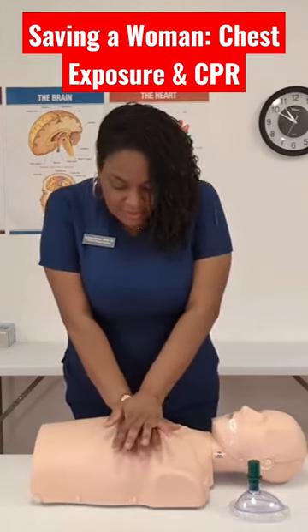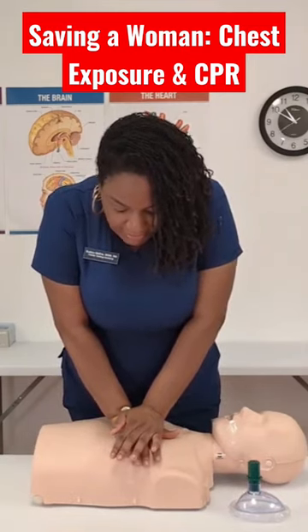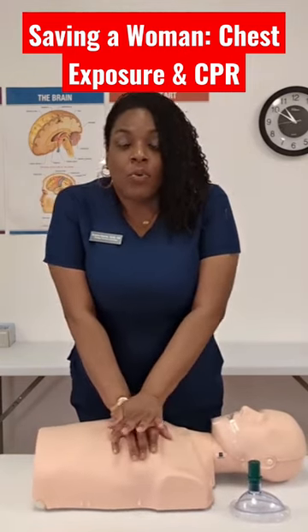Hand placement: center of the chest. You would then take your shoulders — your shoulders should be aligned with your hands. You're going to press straight down. Lock your elbows. When you compress deeply,